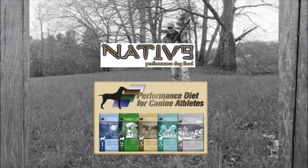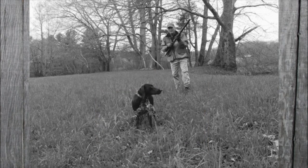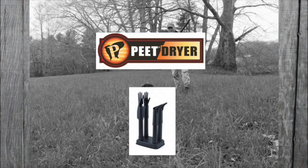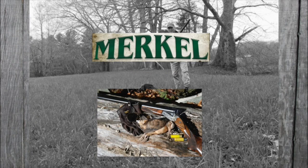Bird Dogs Afield, presented by Native Performance Dog Food, providing performance diets for the canine athlete. Brought to you in part by RST, manufacturers of short-chamber low-pressure shot shells; Mud River Dog Products; Pete Shoe Dryer, inventor of the footwear dryer; Thorough Good, job-fitted footwear handcrafted in America since 1892; and Merkle Shotguns, made with pure passion and reliable craftsmanship.